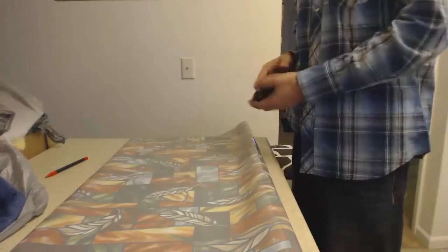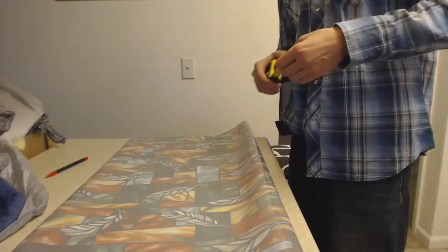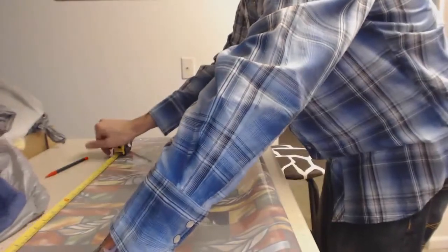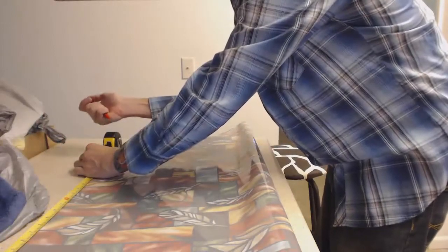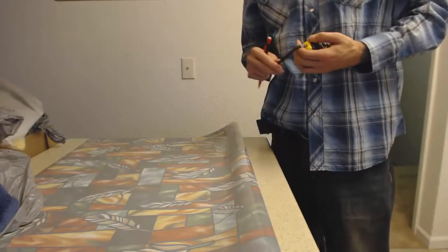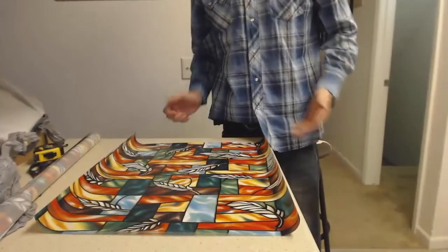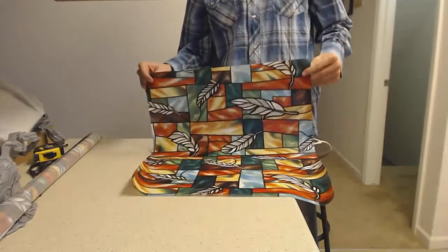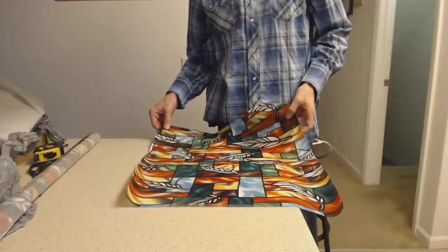Alright, once we've got the film unraveled — just enough to where we can measure it — we're going to go ahead and measure it to 21 inches. This is where your pencil will come in handy. We'll measure it out right there. You have a couple options here: you can cut it with scissors or with your utility knife. I'm probably going to use scissors. Alright, so I have the 21 by 18 piece of stained glass film and now we are ready to take this to the window.